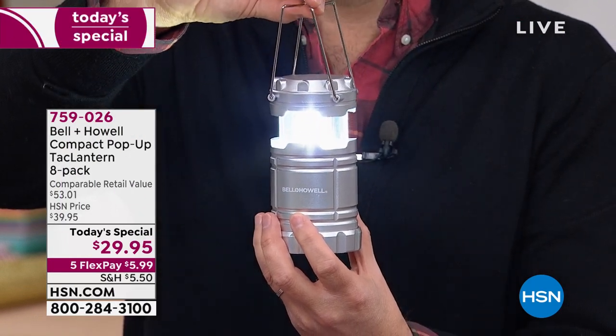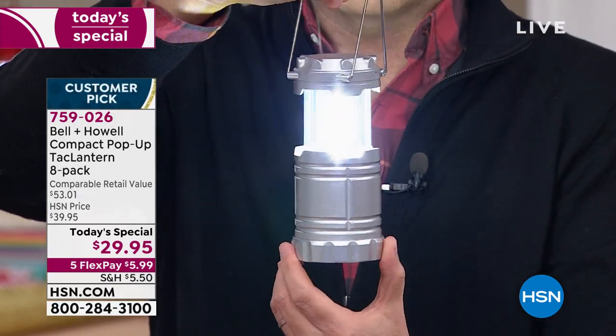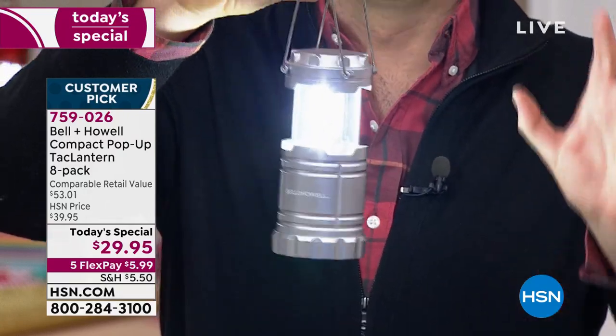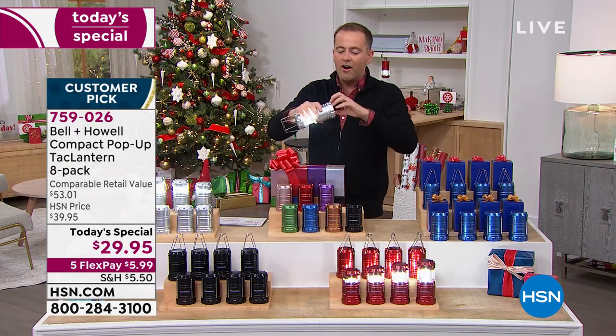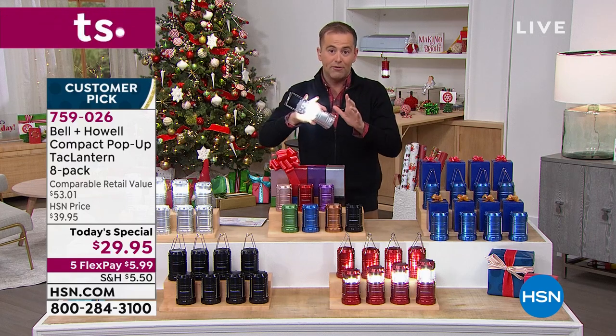Three LED light strips provide an unrivaled 356 lumens, 360 degrees around. These are brilliant. You can place them, you can stand them, you can hang them, you can even hook them as well. There is a hook on the back and there's so many ways that you can get into it. We're going to show you all of them real fast.